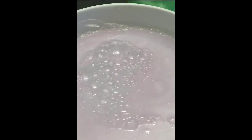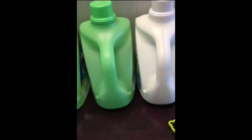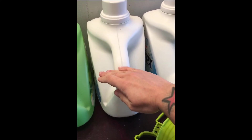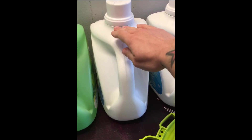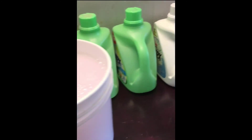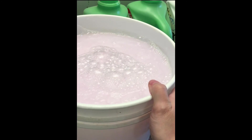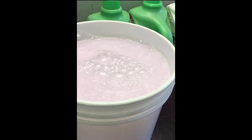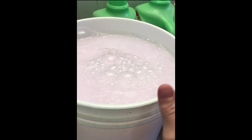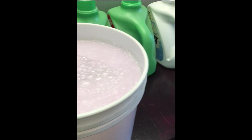Now I will funnel this soap into these jugs about halfway, and then I will simply fill the other half with water, give it a good shake, and then they're ready to use. You can use a bigger tote or bucket and fill the other half of your concentrated bucket with water and simply use from the storage tote you choose. This is just what works for me.